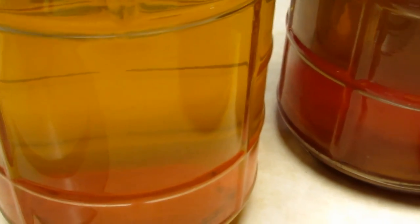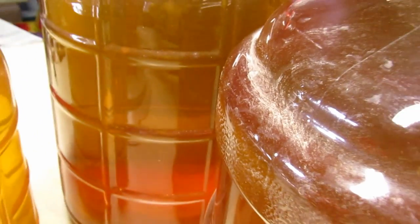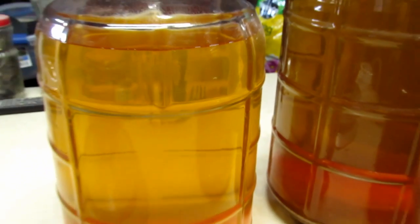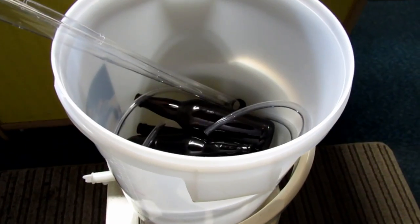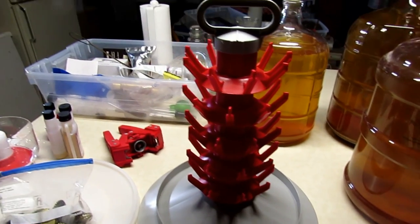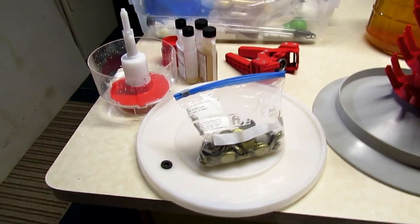The apple cider has been sitting in the carboys for over five months to allow it to finish fermenting and then to allow all the solids to settle to the bottom of the container, making it a very clear liquid before bottling. So it's time to bottle.